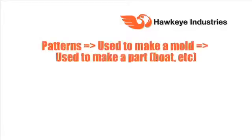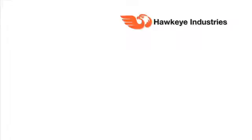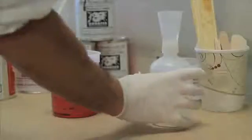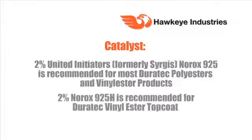For this pattern, we've chosen to apply a top coat to the primer, so we're going to create a bright, shiny, Class A finish. We're going to use the Duratec 1910-045 Red Vinyl Ester Top Coat. There are similarities to spraying the Duratec Vinyl Ester Top Coat and the Duratec primer. One difference is we recommend using a low hydrogen peroxide catalyst like Surgis 925H instead of something like Surgis 925. The low hydrogen peroxide catalyst will minimize foaming and entrained air in the Vinyl Ester Top Coat.